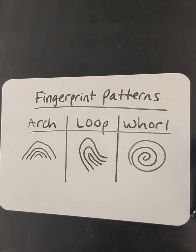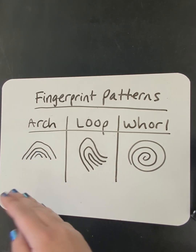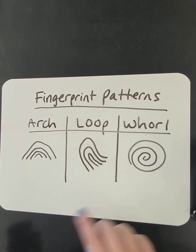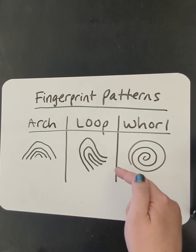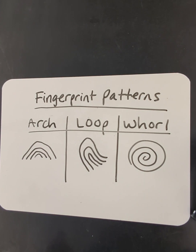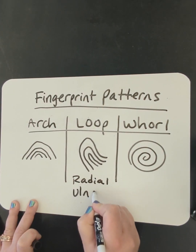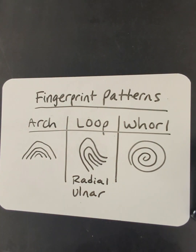Some telltale factors for each: the arch is kind of like a rainbow — it comes up and comes back down in the middle of the finger. Then we've got the loop, where it comes in from one side and exits from the same side. This can go either direction — we've got radial loops and ulnar loops, and that depends on what direction it's pointing on your hand.